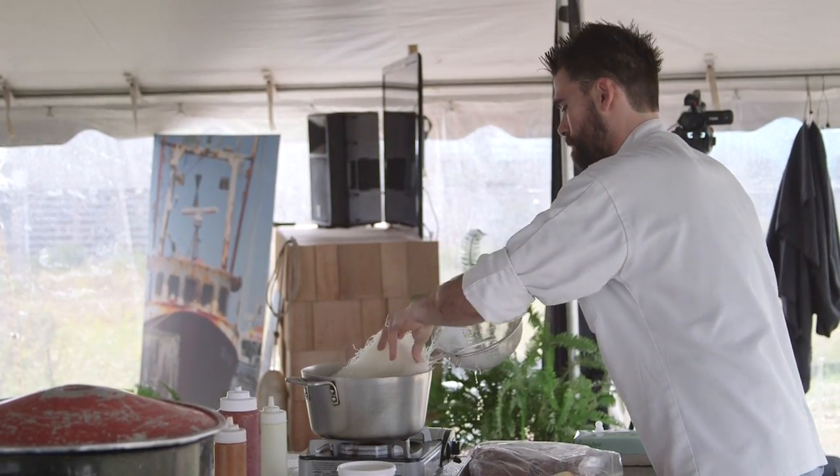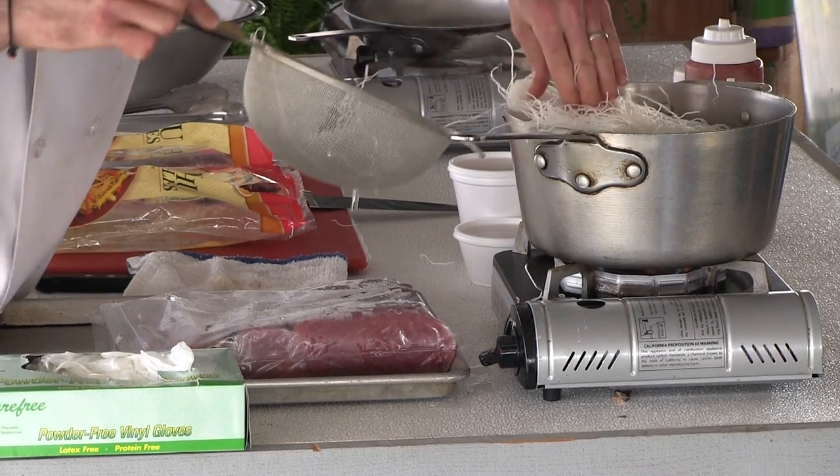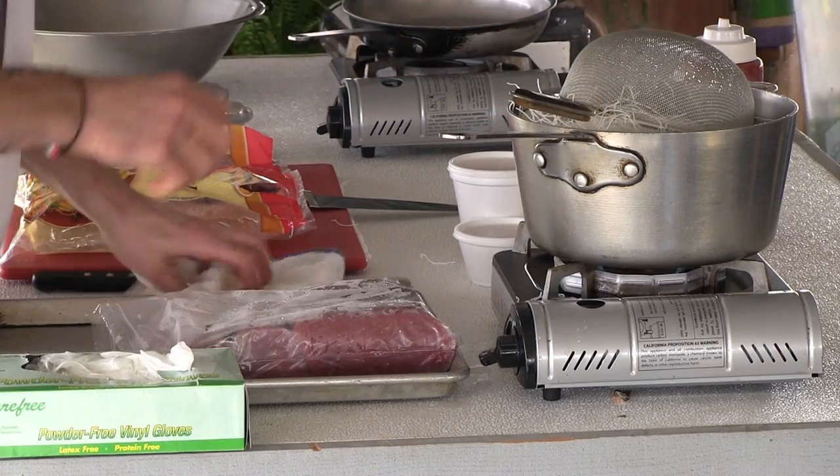So we're going to take them and just kind of stuff them down in there. These will cook up similar to pasta. They will take a little bit longer. So we're just going to get those working right there.